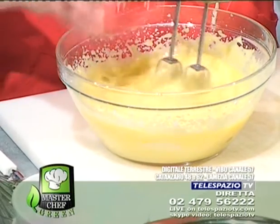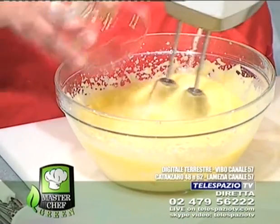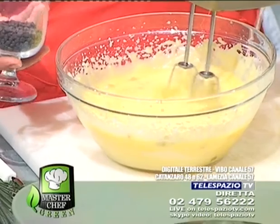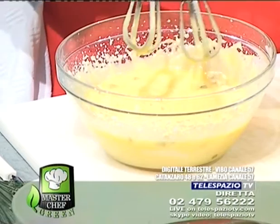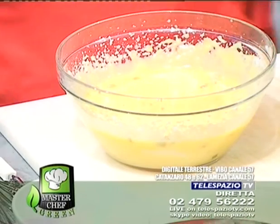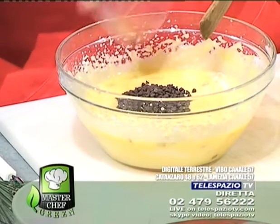I canditi sono misti, Simona: sono cedro e arancia, indicati per la pastiera. Ora che ho finito di sbattere le uova possiamo continuare. Ricordiamo il procedimento: abbiamo messo lo zucchero insieme alla ricotta a formare una cremina, abbiamo aggiunto le uova una alla volta, dopodiché abbiamo messo i canditi. Ora andremo a mettere le gocce di cioccolato.